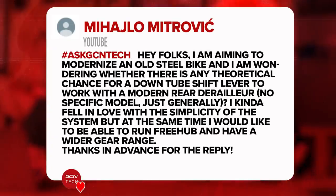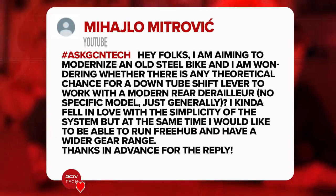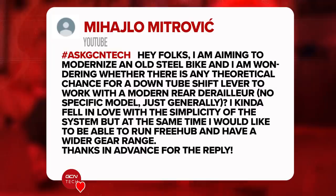This has been sent in by Mihailo Mitrovic. He said: Hey folks, I'm aiming to modernize an old steel bike. I'm wondering whether there is any theoretical chance for a downtube shifter lever to work with a modern rear derailleur — no specific model, just generally. I fell in love with the simplicity of the system, but I would also like to be able to run a freehub and have a wider gear range. Thanks in advance for the reply.